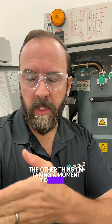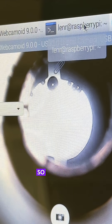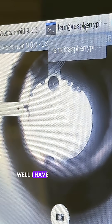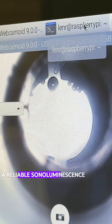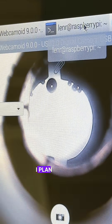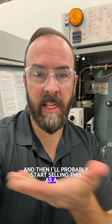The other thing I'm taking a moment to prepare for here is I want to update that GitHub documentation with the actual CAD that I have working. So once I get that bubble stabilized well, I have good software, and I essentially have a reliable sonoluminescence reactor.